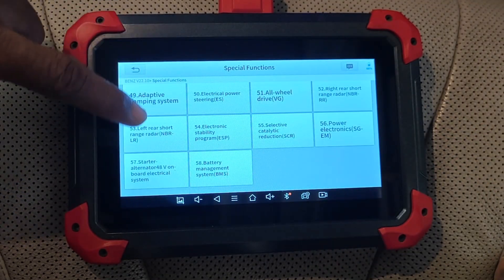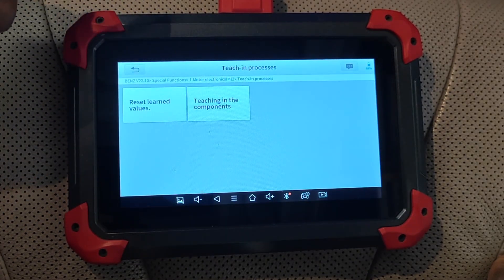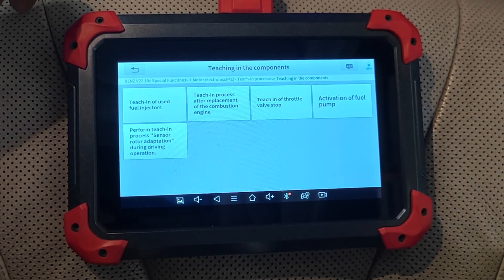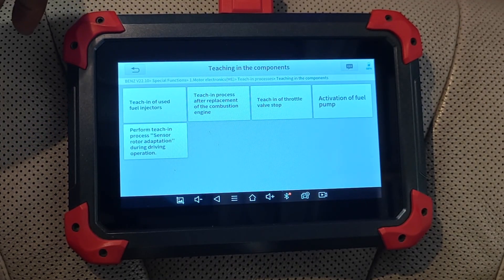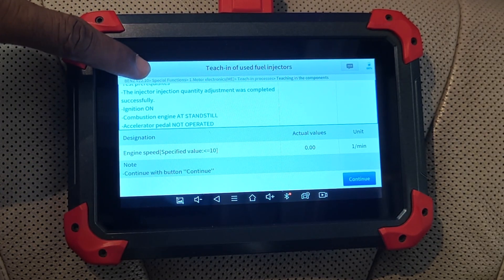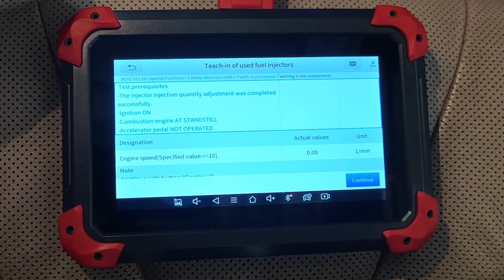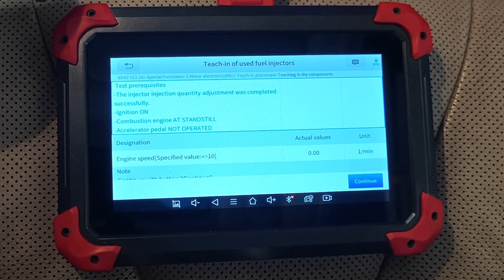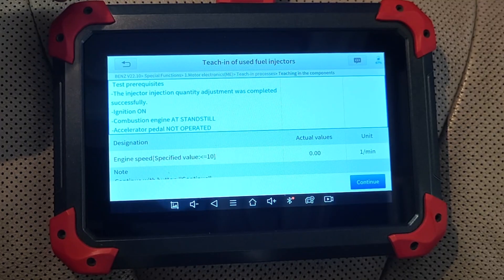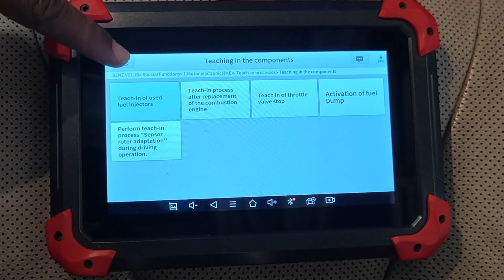To check on special functions, I went into motor electronics again and then teaching processes — this is like calibrating newly installed parts. Let's go ahead to teaching used fuel injectors. It gives the prerequisites, including the fact that you shouldn't press the gas pedal at any point during the procedure. Of course, we could continue to complete this special function, but because I haven't replaced the fuel injectors, I'll just abort.